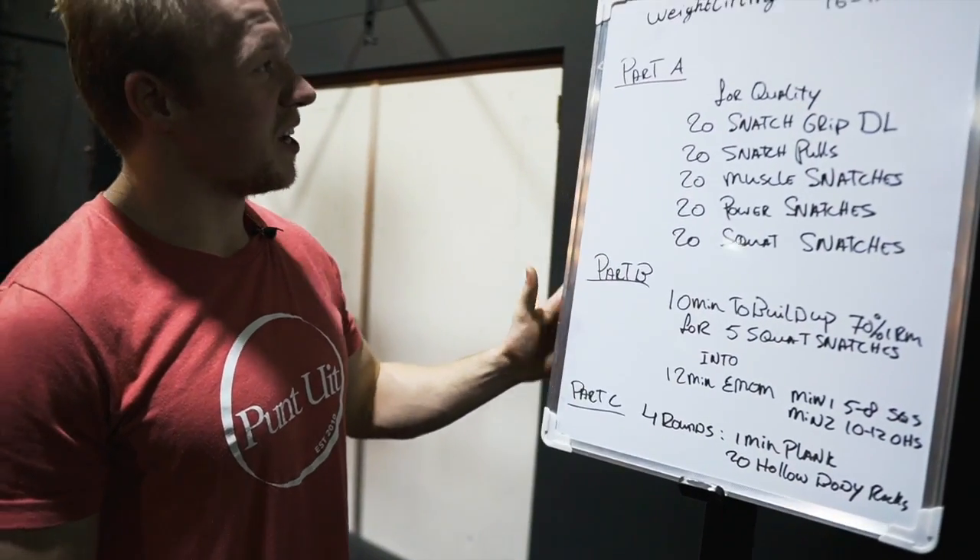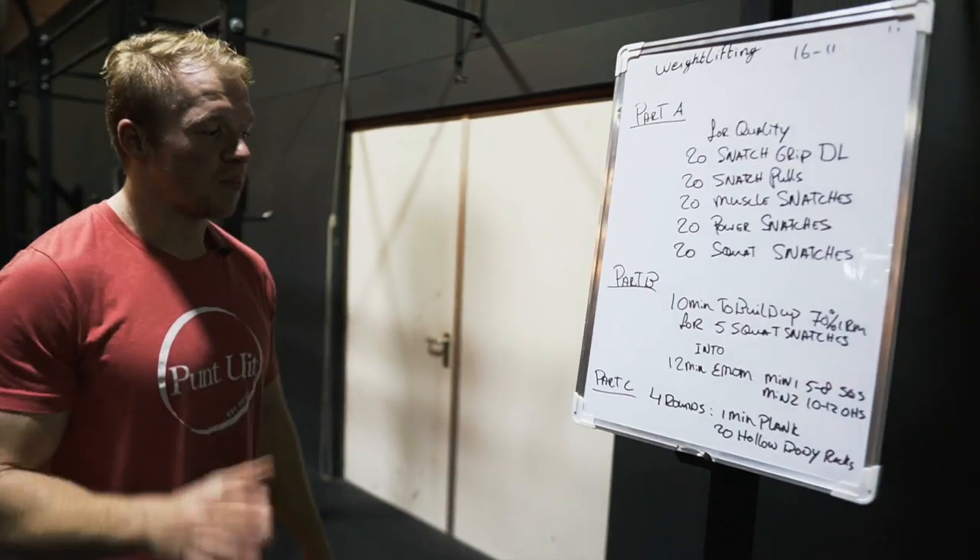All right guys, welcome back for today on the weightlifting program. We've got portion A, B, and C.